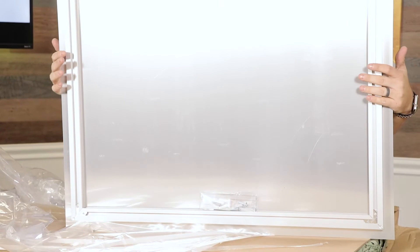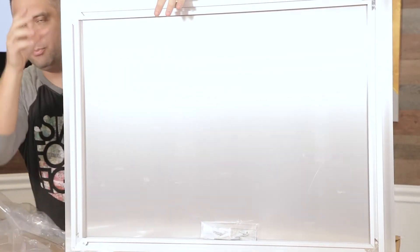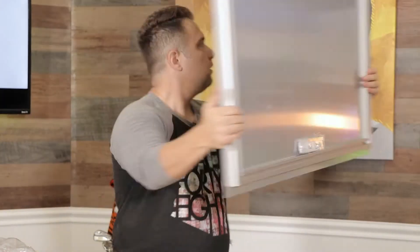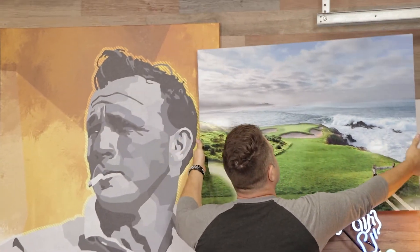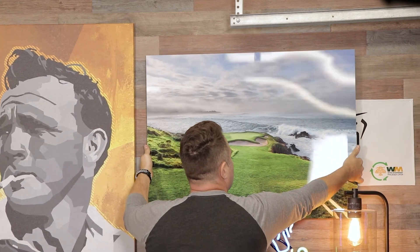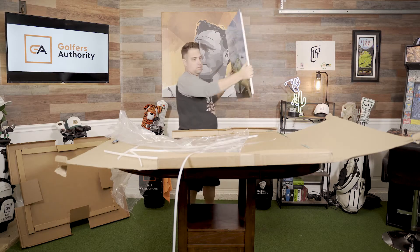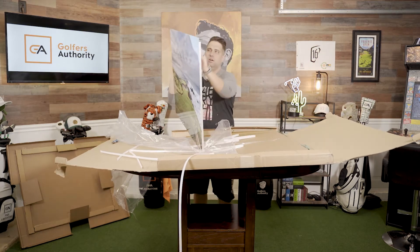So when you hang it, it's already connected. You don't have to worry about putting glass or putting a frame around it or anything like that. It's all one piece. I can't believe this. Look at that. There goes a golfer — check that out, that'd be so cool up there. I'm just blown away by this, you guys. This is amazing. I really geek out on art, golf art.